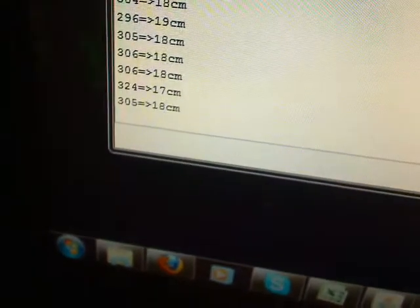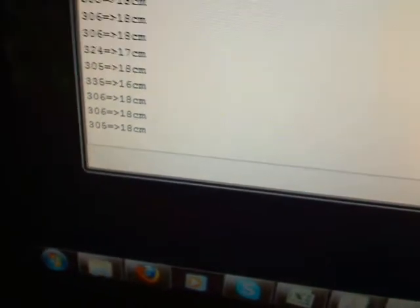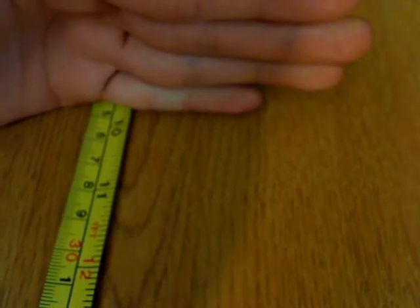I can go ahead and move it — I'll move it to 25 centimeters. You can see here that I have my hand right by the 25 centimeter mark on the ruler.